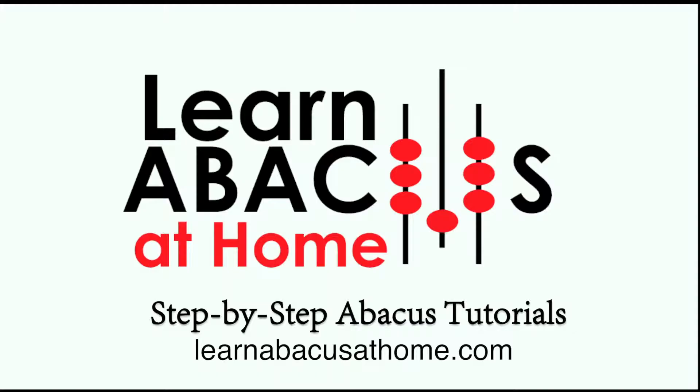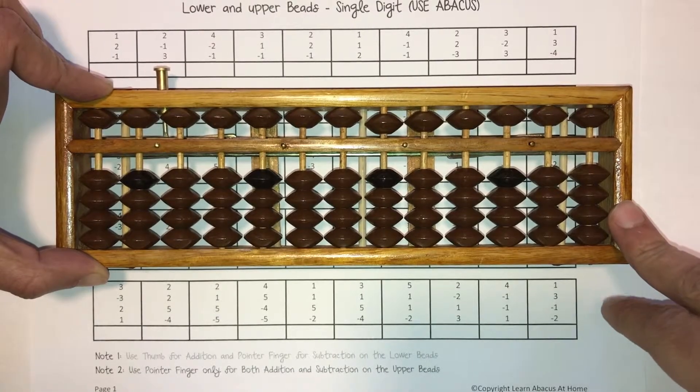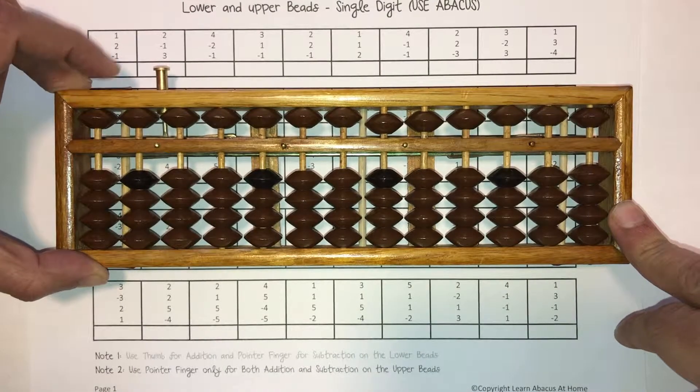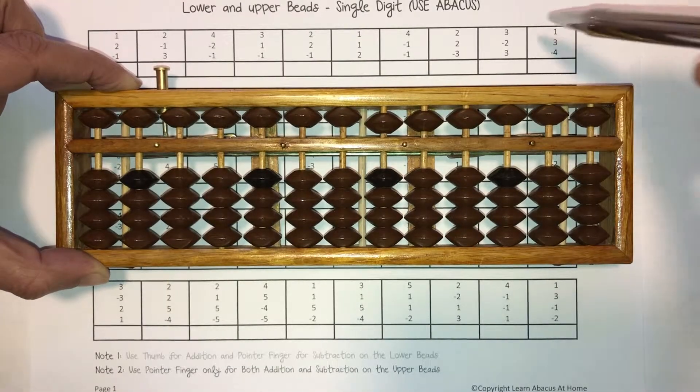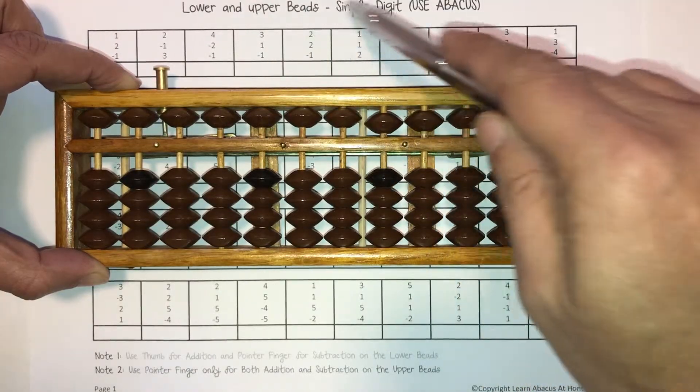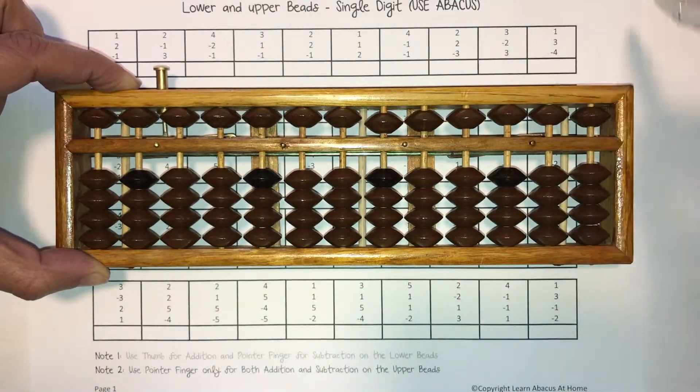Learn Abacus at Home: Step-by-Step Abacus Tutorials. This is a worksheet support video where we work together to solve some questions that are on the worksheets that go with this lesson. This is a single digit worksheet for lower and upper beads, and we're going to use the Abacus to solve these questions.